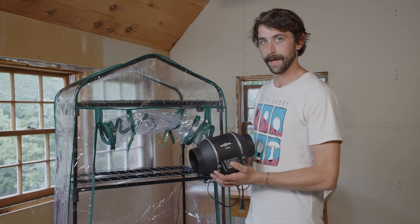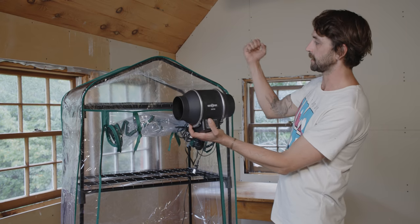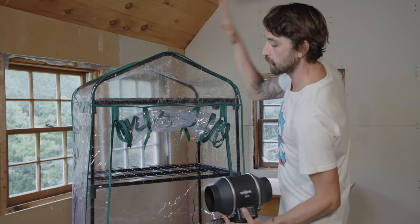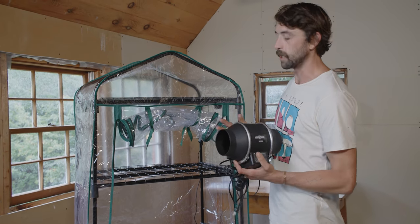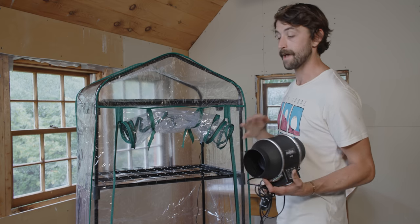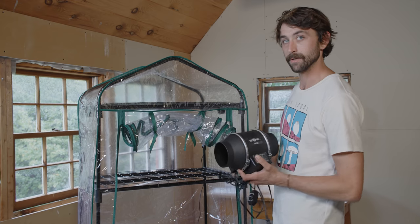Before we install our duct fan, let's talk about positive and negative pressure systems. Depending on how we install the fan, we can create either. If the air blows outside of the tent, we create a negative pressure system — like a vacuum, air rushes in through the bottom and out through the fan. If installed the other way as a positive pressure system, it balloons the tent out and air rushes out at the bottom. A positive pressure system is good for limiting contamination since you can filter the air before it comes in. However, because we're fruiting mushrooms and creating a heavy spore load, we're going to use a negative pressure system, which will pull air in from the bottom and direct spores either out the window or into a filter so spores don't enter our living space.